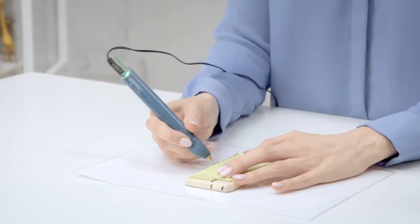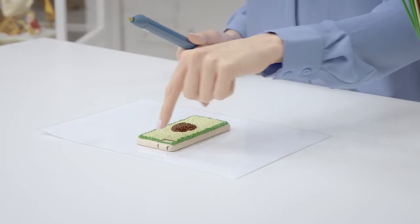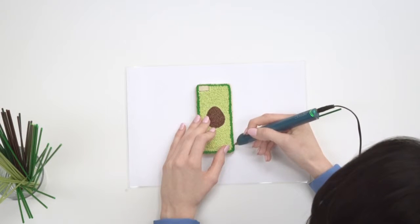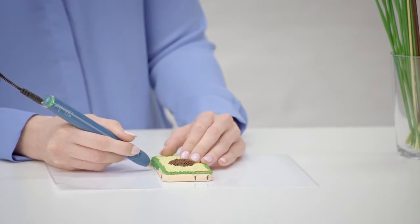I've now swapped over to the greener grass plastic and we're just going to do a small border round the edge. We're ready to go onto the skin of the avocado, which is going to go all the way round the edge. Make sure to avoid the buttons — if you cover them over, you won't be able to use them. When doodling directly onto your phone, make sure you get a really snug fit.